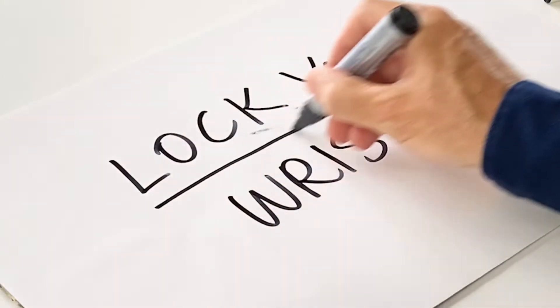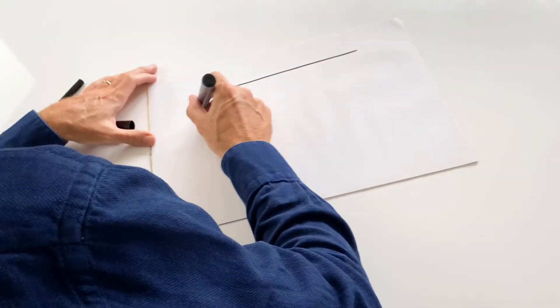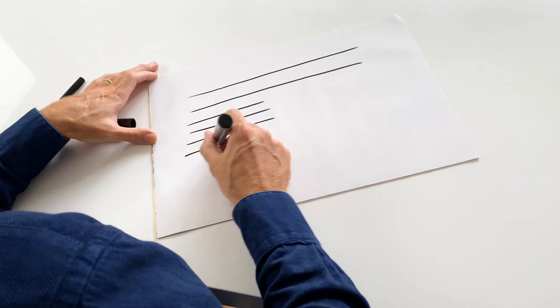Here's tip number one. When you're drawing lines, lock your wrist so there's no movement in your wrist at all. The movement comes from your shoulder and extends through your forearm.